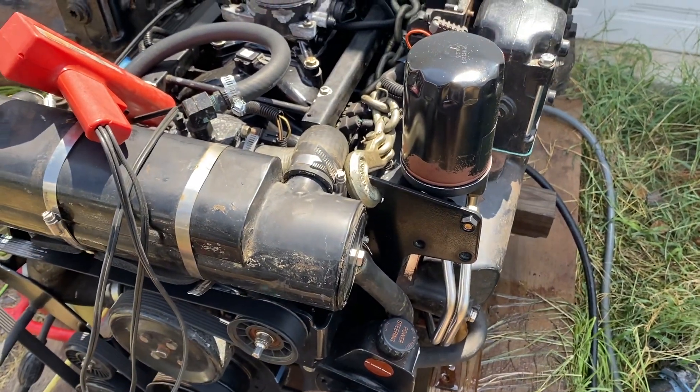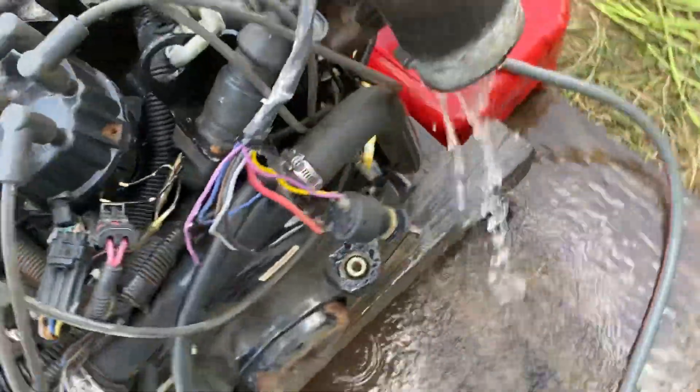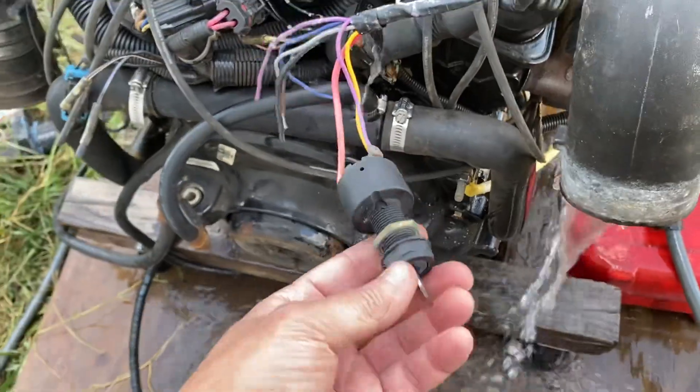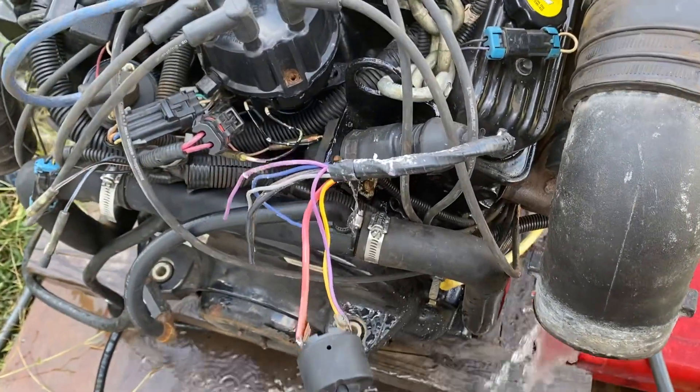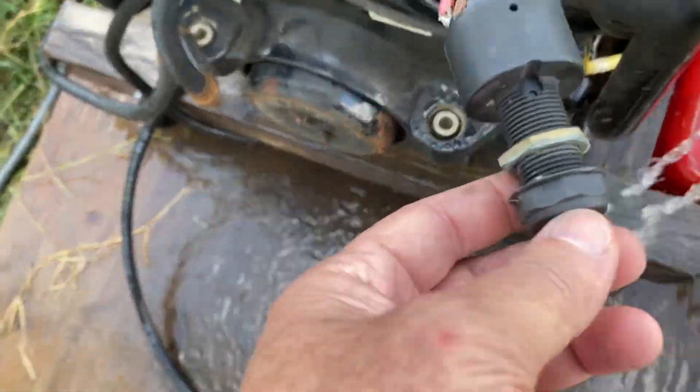So I'm going to go ahead and crank it up and show you what the timing looks like. I've also got a little custom setup for cranking engines here — I just made up my own harness to plug into the engine harness with an ignition switch, and we'll start the engine.